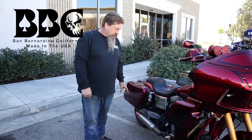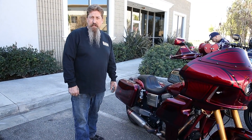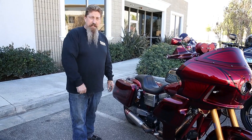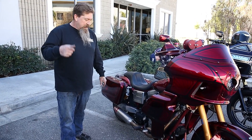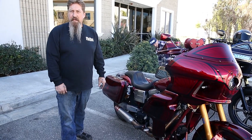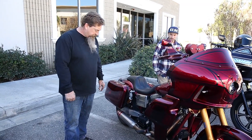4-hour exhaust system. So this exhaust system you can put on your bike, wheelie the dog shit out of it, ride it as hard as you want and it's not going to break. The exhaust bracket, the way the exhaust system is manufactured, the way it was designed, it does not fail. It's a very, very good system.